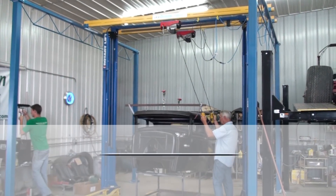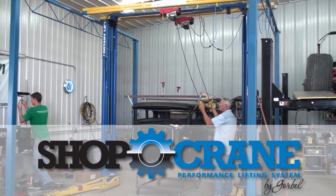Is your labor of love turning into a pain in your back? Restoring old cars can be hard on your body. Make it safer and easier with Corbell's Shopcrane Performance Lifting System.